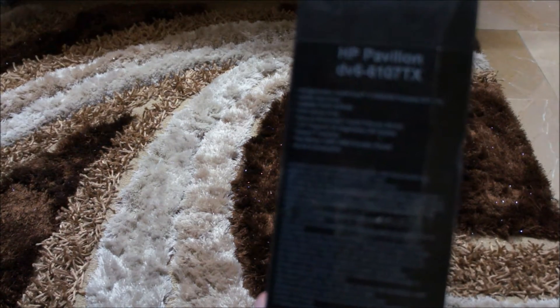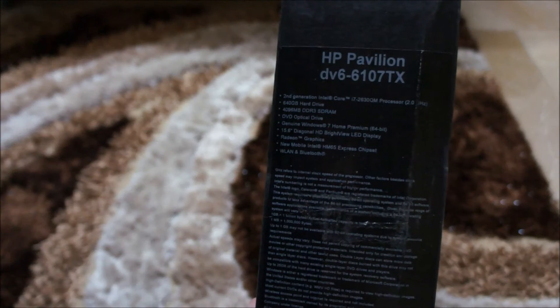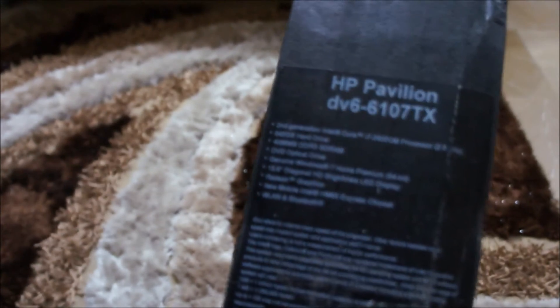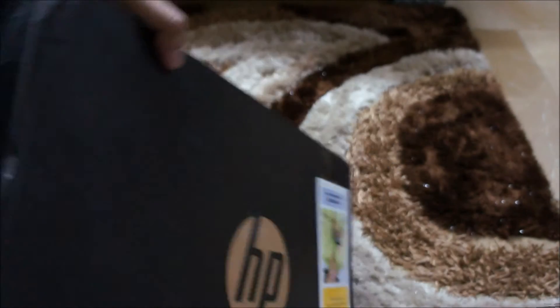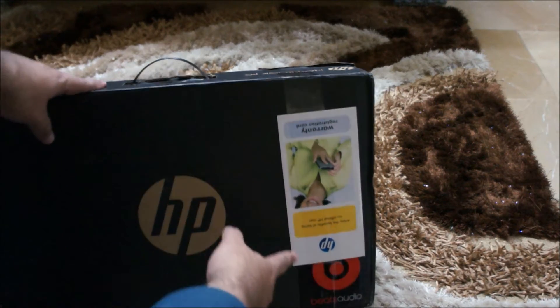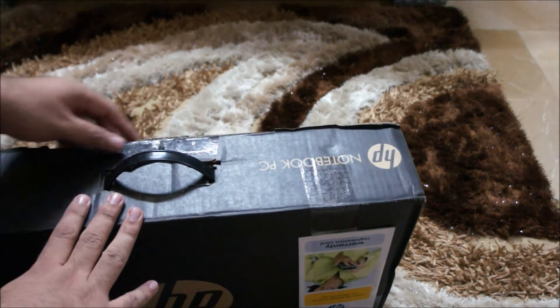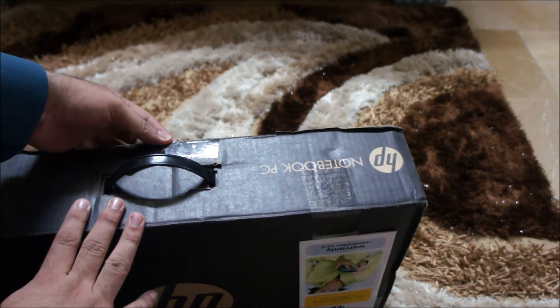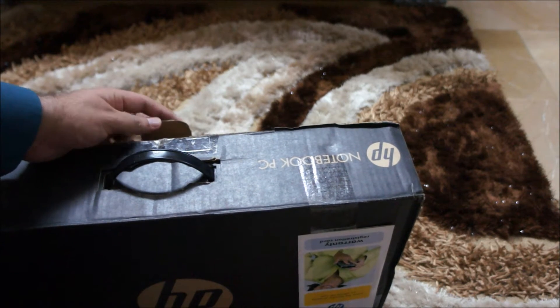If you want to see them written — there you go, a bit more close up. On the front it has the local warranty card and beneath that it says Beats Audio. That's because it has the Beats Audio sound card and it also has 4 speakers for sound production.